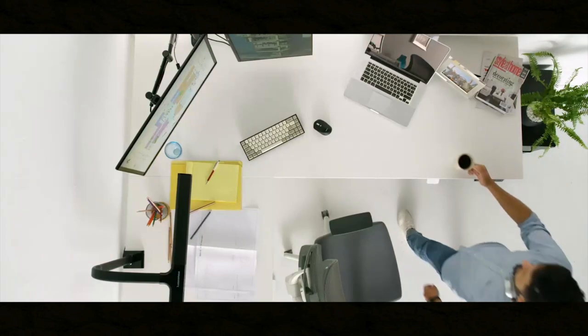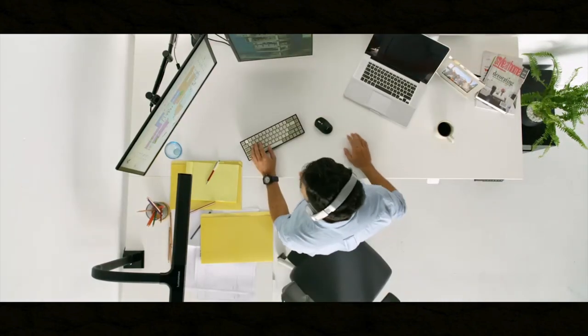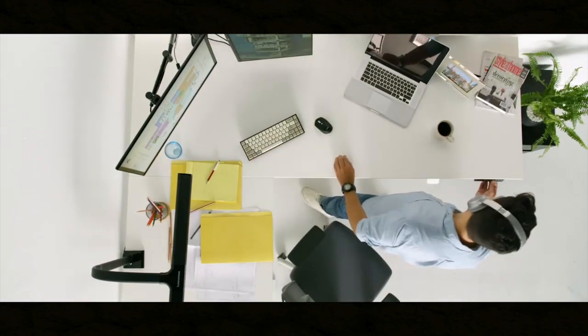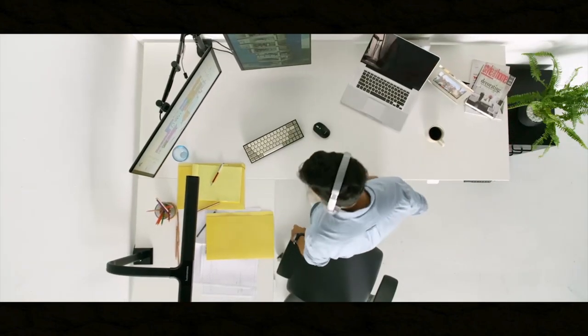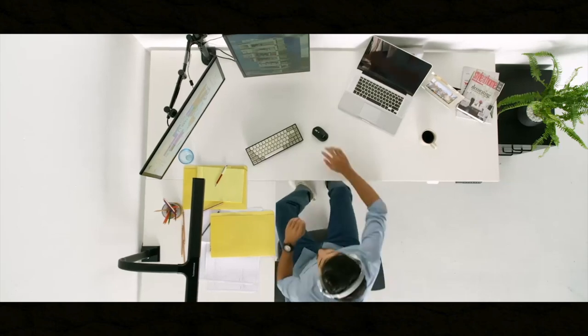I know a lot of you are looking for options. This is a stand-up desk, so you do have the option to lower it, raise it — just do it however you feel, whether you're a short person or a tall person. Just to give you an idea, I'm a little bit over six feet, and this is exactly where I put it when I want to stand. But let's go through some of the specs and I'll show you around the actual desk itself.